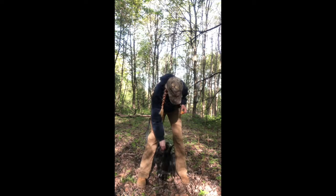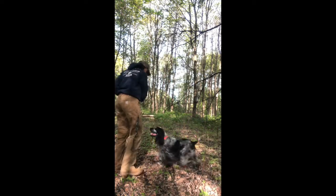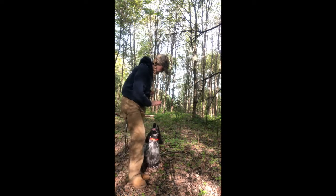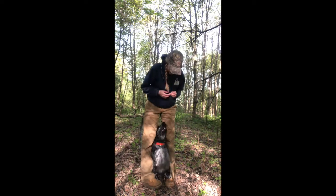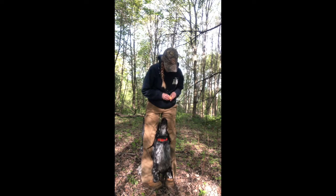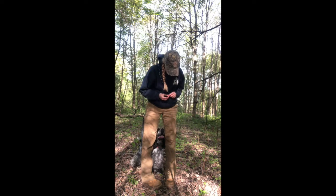You want to treat your dog and praise them for coming through your legs. Once they master this skill you can then add a word to it, and once they can walk through your legs on command you want to point your toes together so they're really close together, and then walk your dog forward with a lure.